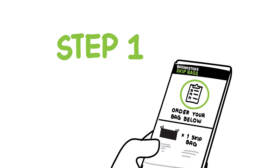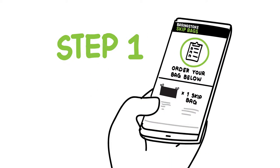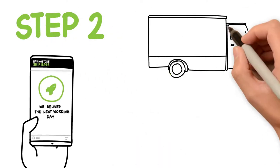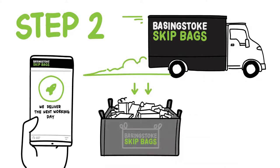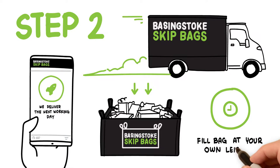Step 1: Order your skip bag below using our easy online booking system. Step 2: We will deliver your bag the very next working day. There are no timeframes unlike hiring a skip — you can fill the bag at your own leisure.